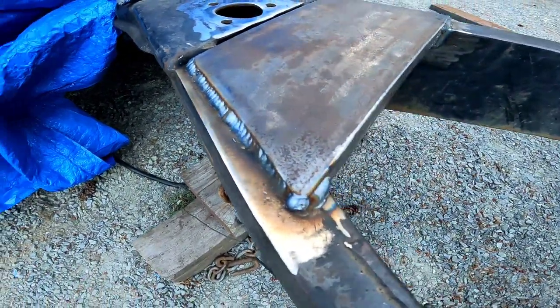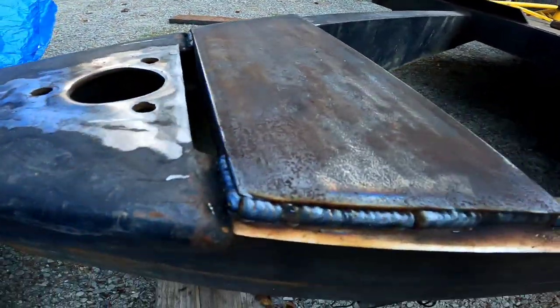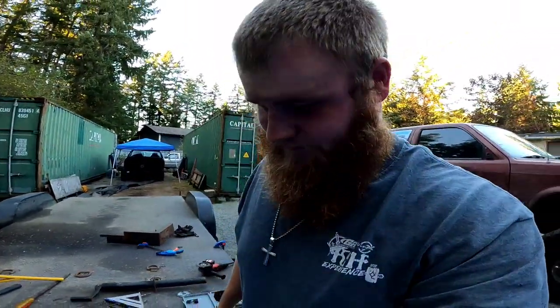I would say that's going to be plenty strong for a jack. The welds aren't exactly perfect — got a bugger weld right there sticking out like a sore thumb, right in everybody's face. But it's going to hold and it's not going anywhere.